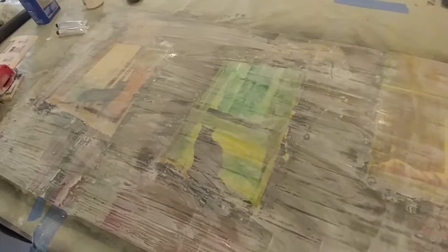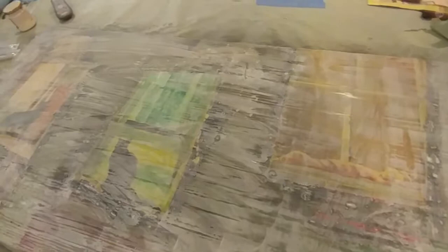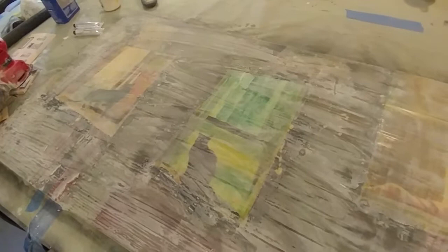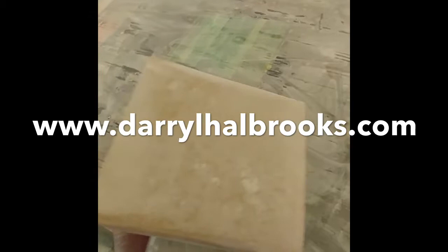I'm going to switch now to the 150 and sand some more. You have to be careful because if you sand all the way through the layer, then you've got to put on more resin. I'm trying to avoid putting any more resin on here than I have to, because it yellows and darkens the painting and you lose some of the color. A lot of that will come back when I hit it with the automotive clear coat as the final step. Now I've sanded the whole thing with 150 one time.